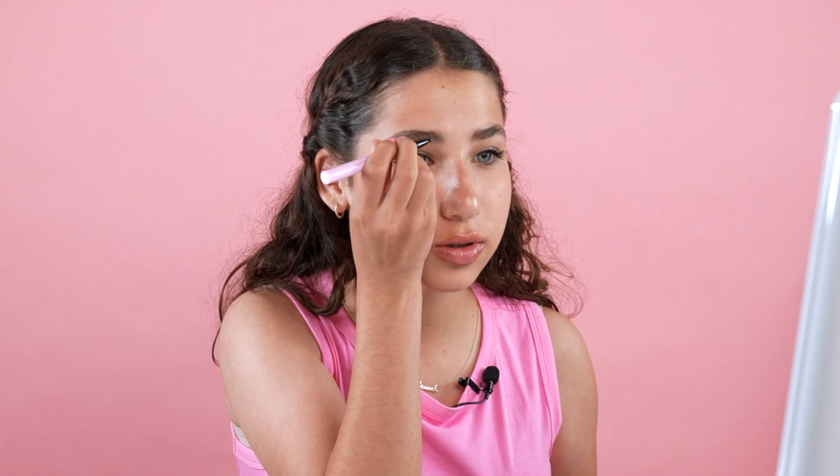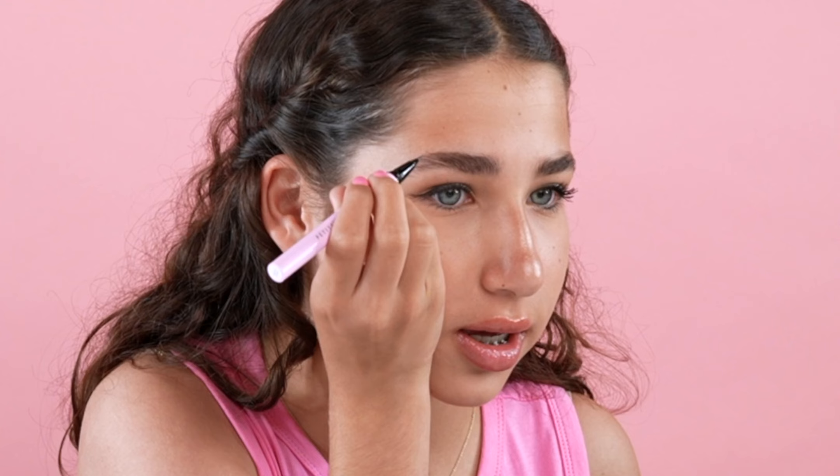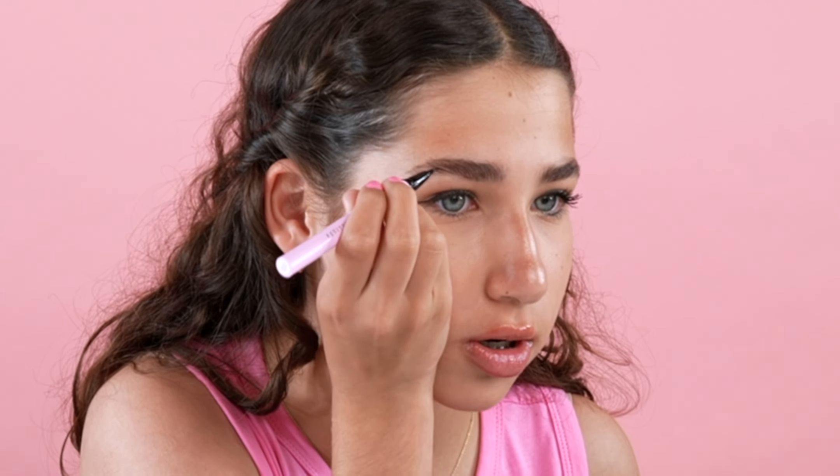I usually don't do a lot on my brows, but today I'm just going to go in in a couple of places where the shading is uneven. And I'm just doing small little strokes, just like that.